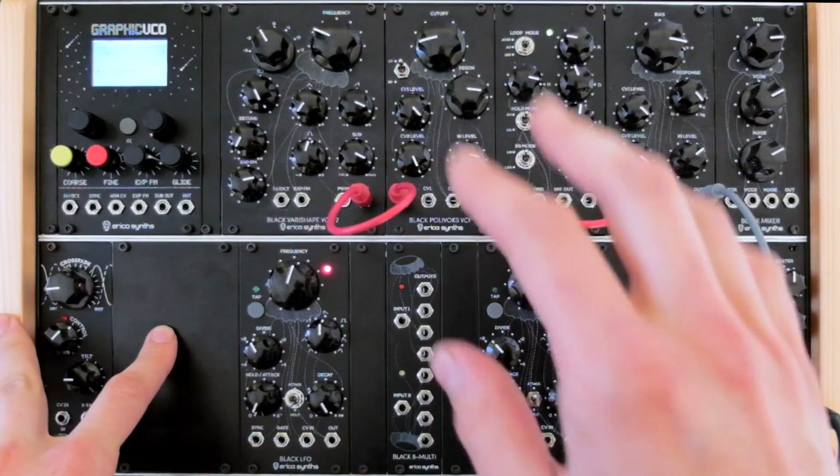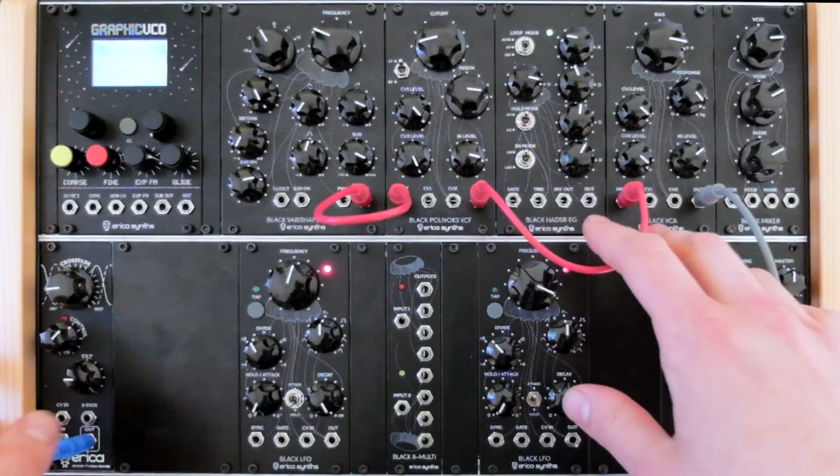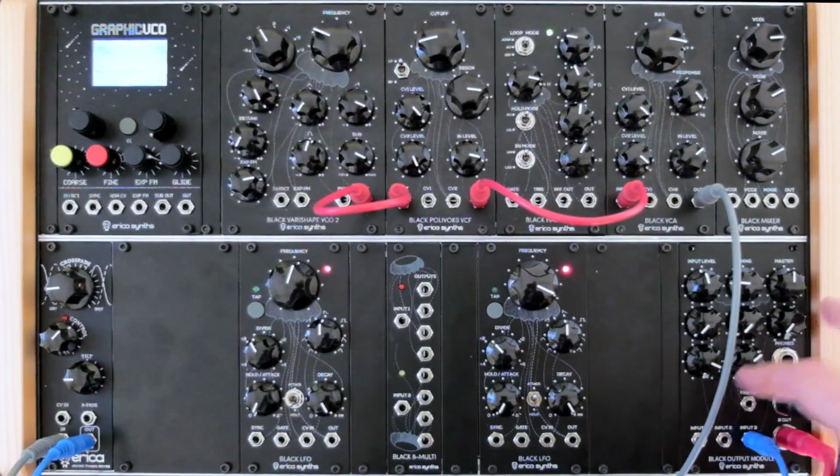I have a really simple patch going on: a VCO going through the filter, into the VCA, and then to the Music Thing reverb, and straight to the output module at input number 3.